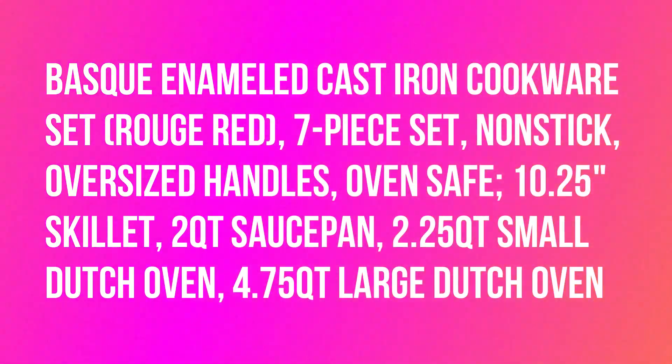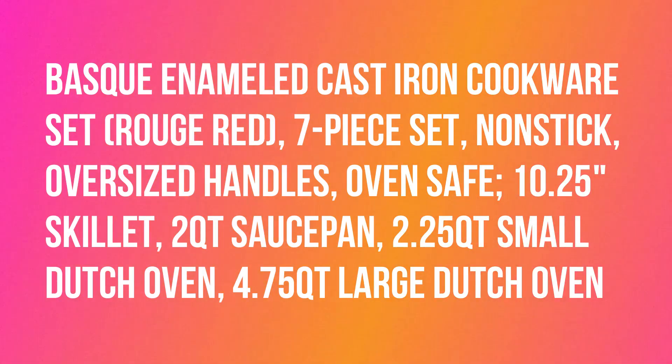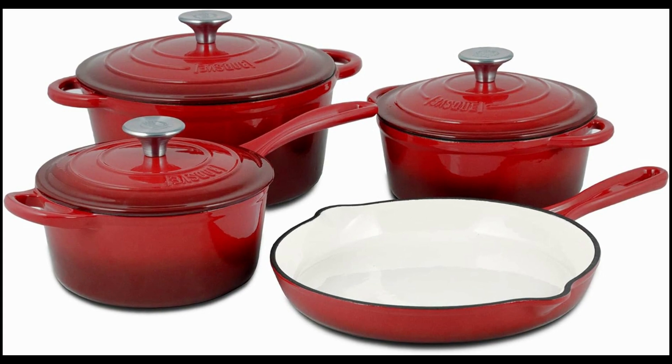Vasque Enamelled Cast Iron Cookware Set, Rouge Red, 7-Piece Set, Nonstick, Oversized Handles, Oven Safe. Includes a 10.25" Skillet, 2QT Saucepan, 2.25QT Small Dutch Oven, and 4.75QT Large Dutch Oven.